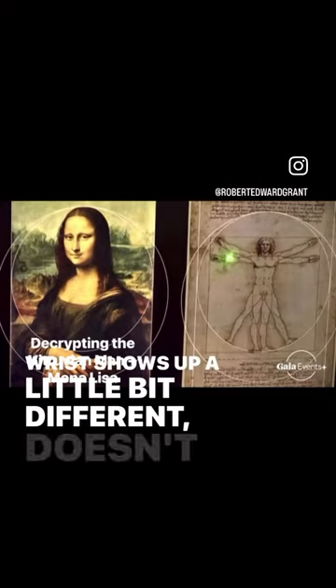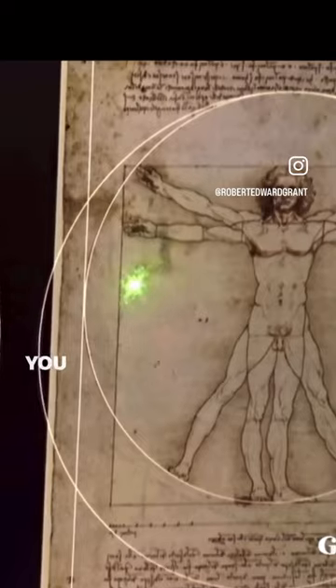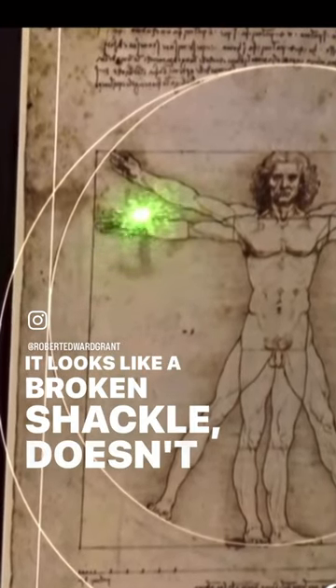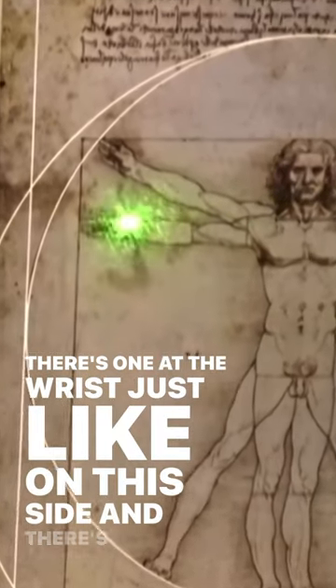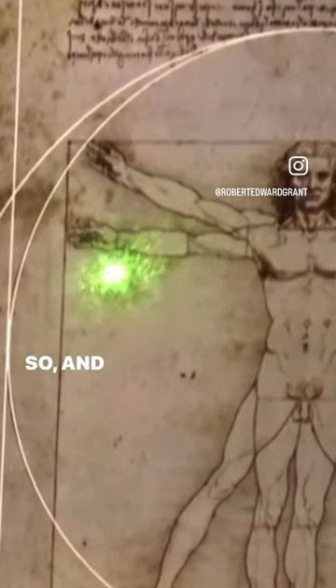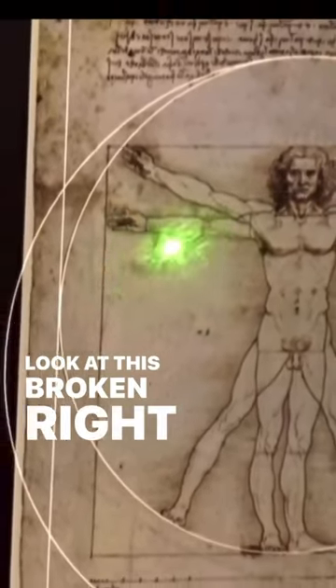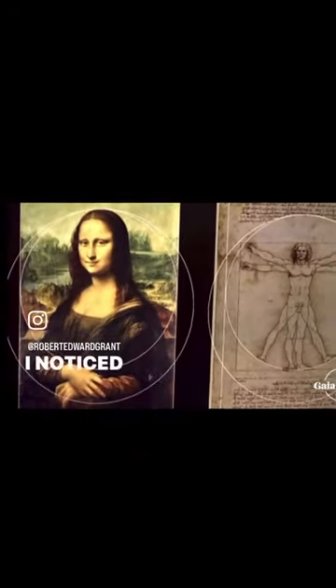The wrist shows up a little bit different, doesn't it, and it looks like something's hanging off of it too. You see the shadow — it looks like a broken shackle. There are two lines: one at the wrist, just like on this side, and another one right here. It looks like this open sea right here, like it's broken right open, so it's like he's escaped somehow from somewhere.